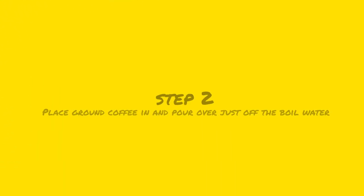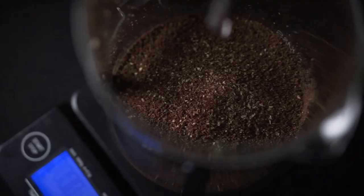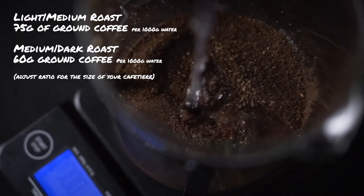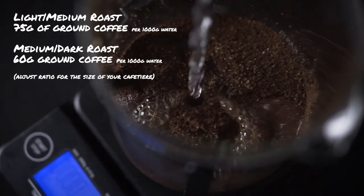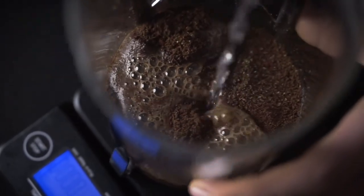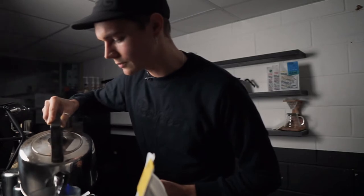So we're going to go ahead and saturate the coffee that we've got in the cafetiere. As you can see, my lovely domestic kettle is full of boiling water just off the boil.